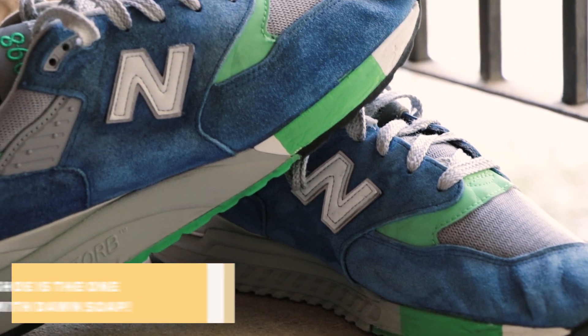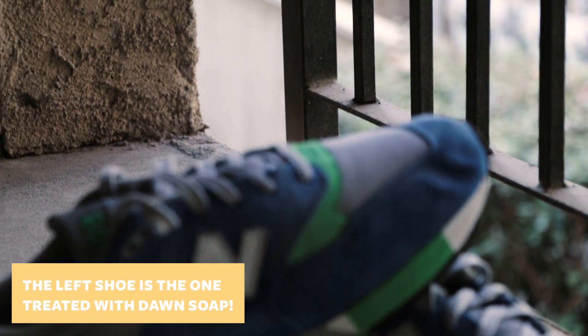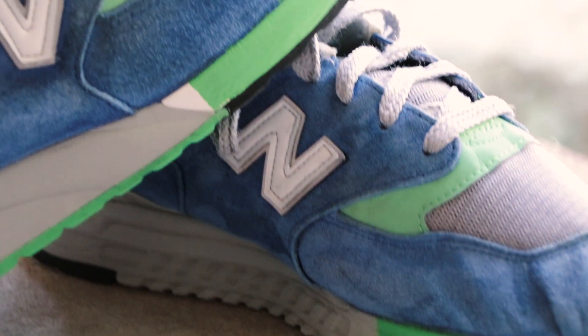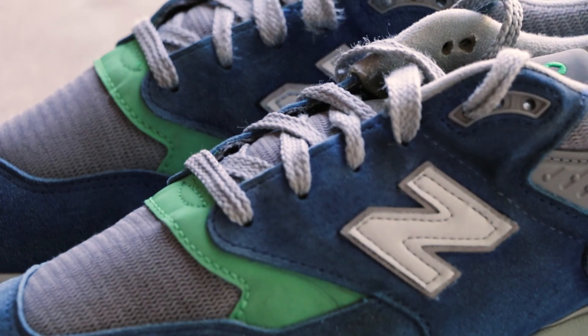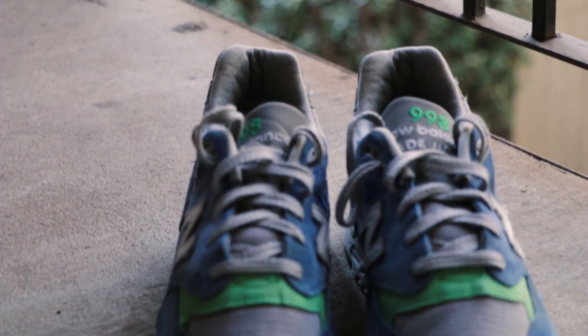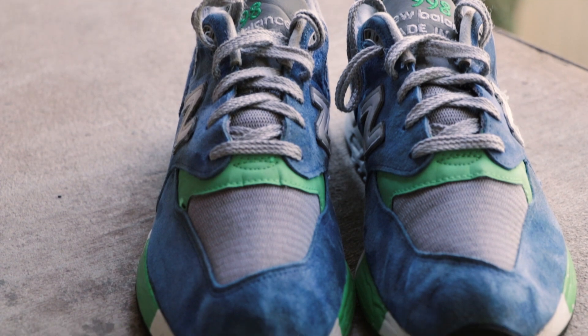We got the shoes back. To me they look a little better — they don't look bad. They're not in the greatest shape but they look 10 times better. I put a lot of work into them and they came out okay — still wearable, the shape is still there. Obviously there's still some grime, but this is a three-year-old shoe that was heavily worn. That's just one of the pitfalls of buying secondhand shoes.